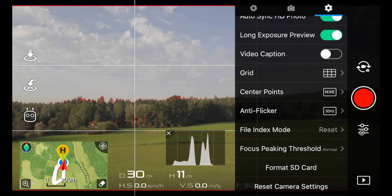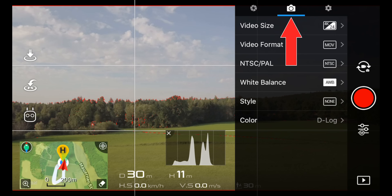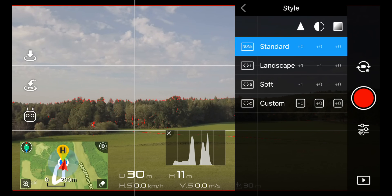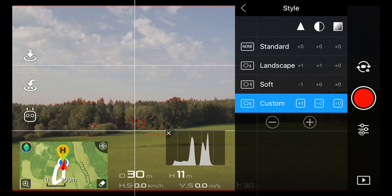The second thing you can adjust for a crispy image is the picture style, and this one can have really big implications on your footage. To access it, select the camera symbol on the top and then select style in the menu. In the custom picture style mode you are able to adjust the sharpness, contrast, and saturation settings in this order. These settings have a dramatic effect on your footage, so make sure to test them out before you use them in real life.